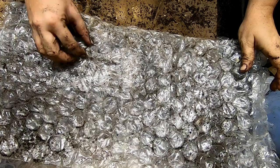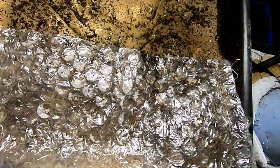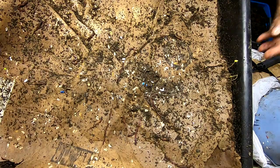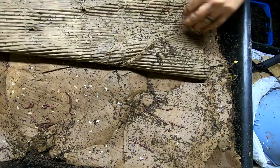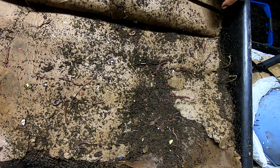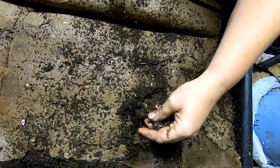Hey guys, it's Ann at Plant Obsessed, and this is the lasagna bin. Lots of little babies hanging out in the bubble wrap, some grown-ups too. Looks like they're making fast work of all the cardboard I put on there — everybody's just working their little hearts out. All five of them, and that is all castings right there on top.